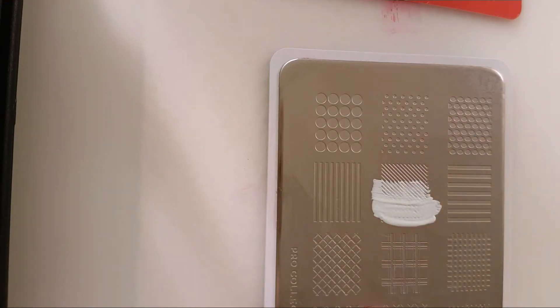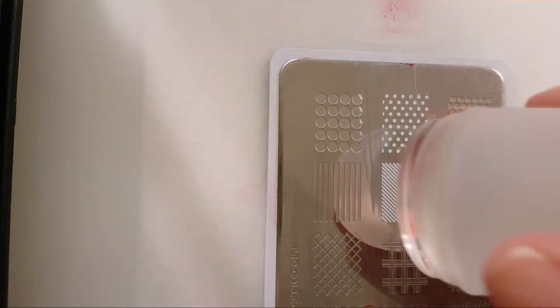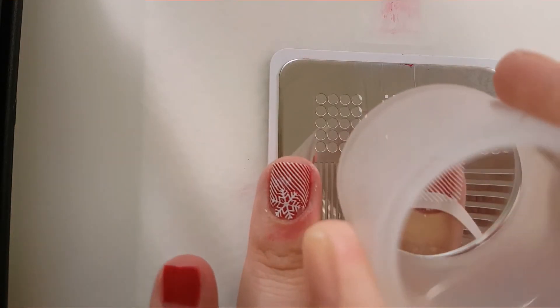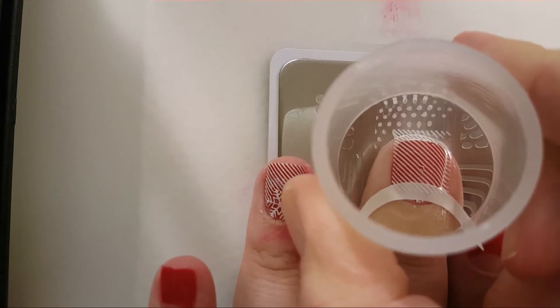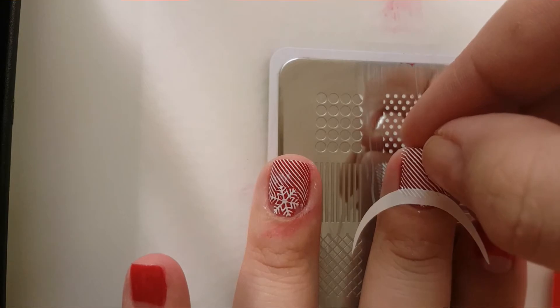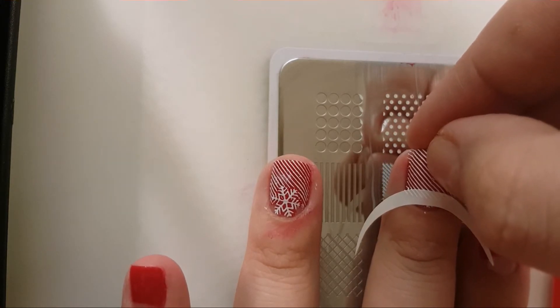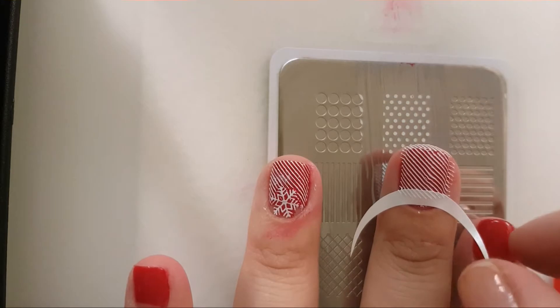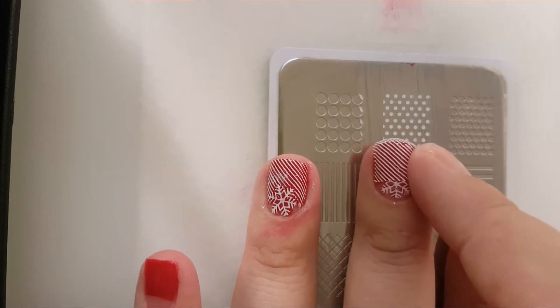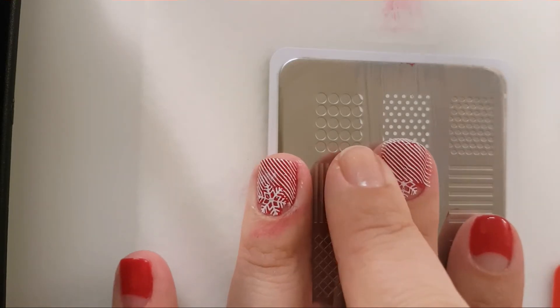For the middle finger I used guides for French manicure and decided to continue doing the manicure. But then when I was stamping, the lines were smudged. I tried to fix them but I could still notice them, so I decided to redo this finger. Also you can see how the words were smudged on the ring finger, so it was a total fail.